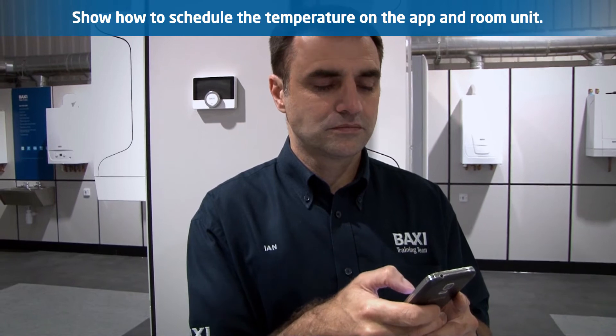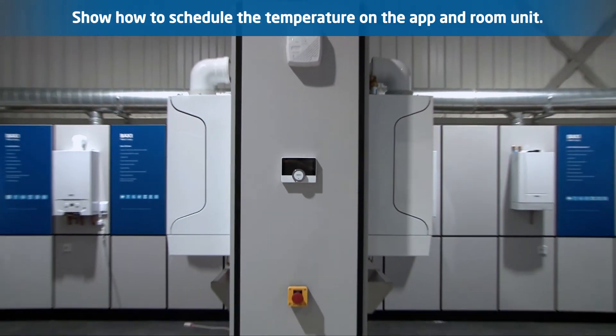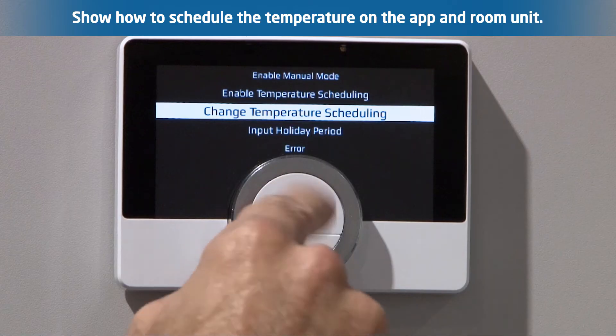Temperature scheduling on U-Sense: there is lots of functionality you could share via U-Sense, but its core purpose is to help them manage their home's heating requirements. So always take the time to show them the temperature scheduling on the app as well as on the U-Sense.